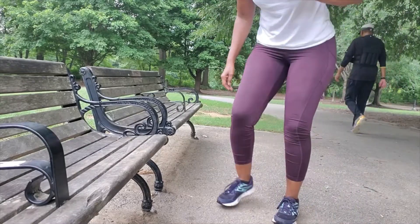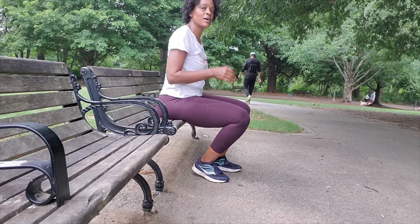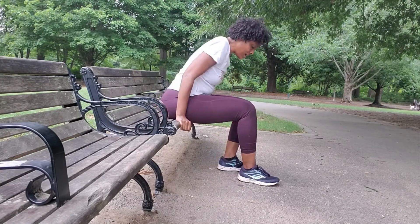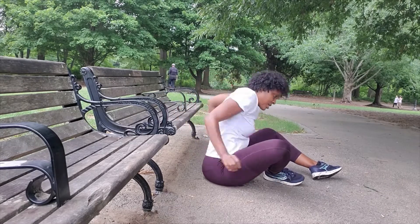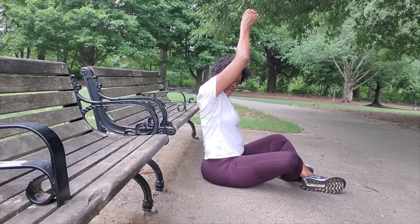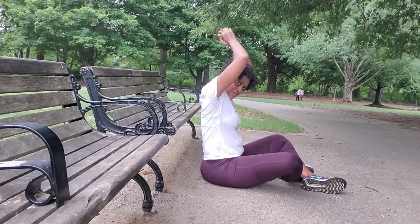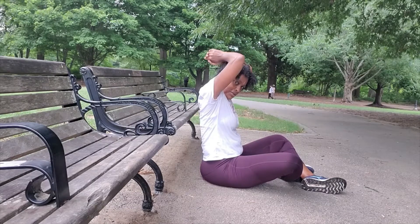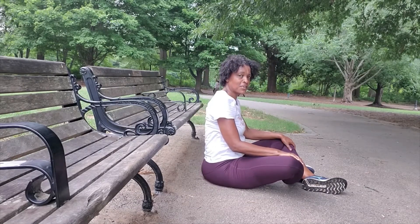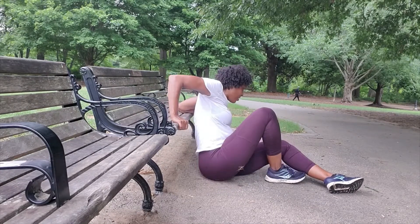Now we're going to work on our triceps. You can use a bench, anything you have at home, or weights to accomplish the same thing. You can have a ten-pound or eight-pound weight and do tricep extensions. You're aiming for five sets until you can get to 55 — just make sure you make it to 55 at least.